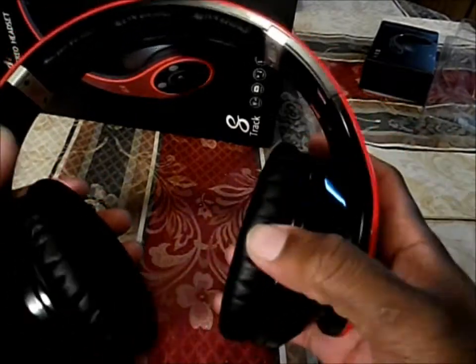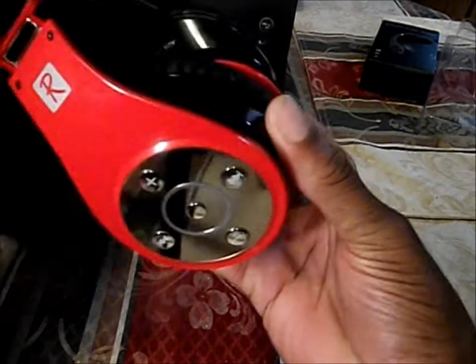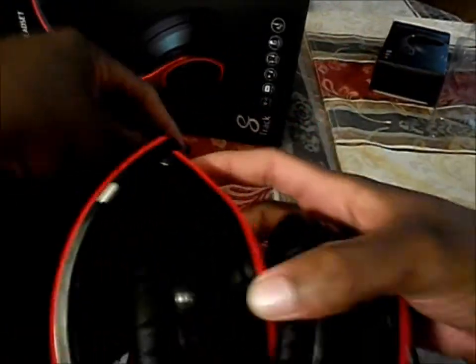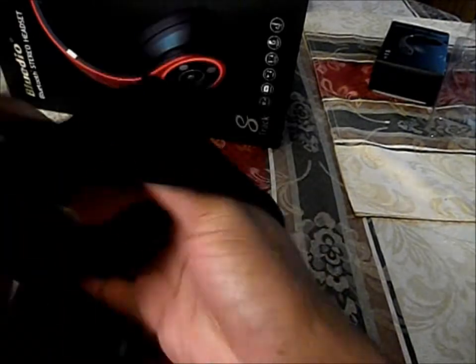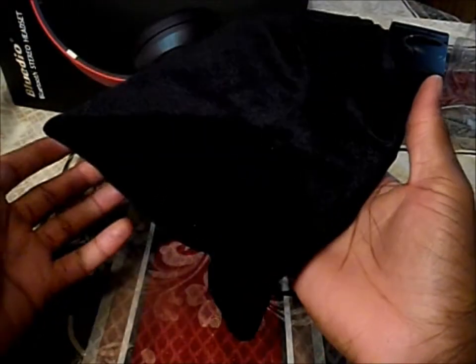Now let's see how they look when you fold them up and put them in their carrying case. It has two slots — you put them in there like that, and that's basically how you carry them in the carrying case.